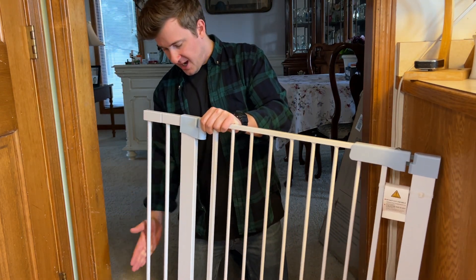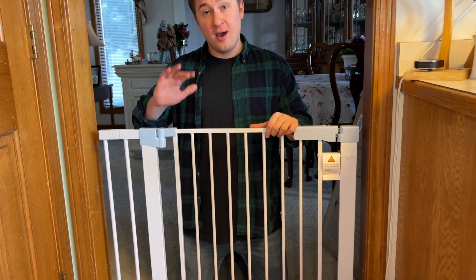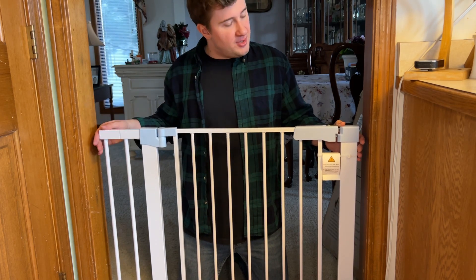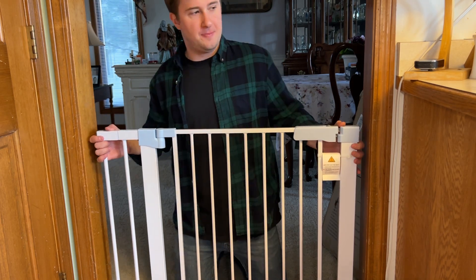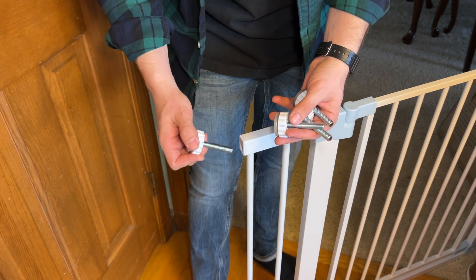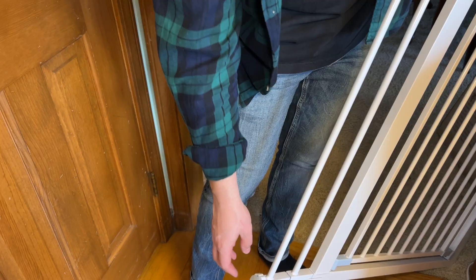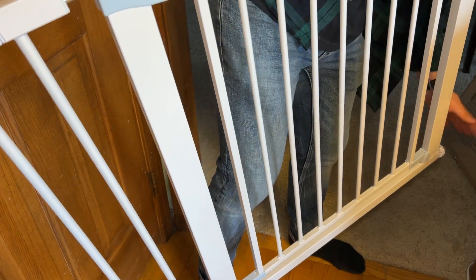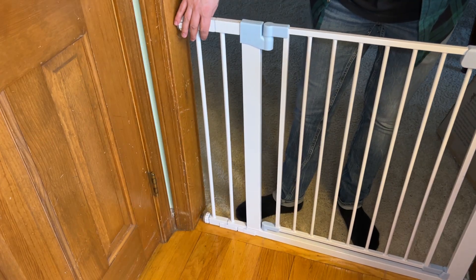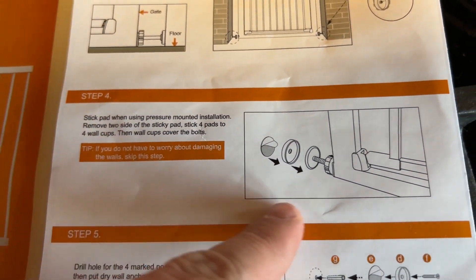To set that up we're just going to slot these onto the side opposite of the door latch — this is how it's going to end up looking on our doorway. The latch is here for us to walk through. Step two is going to be to attach our bolts. Once you've determined the size spacer to use, take your four pressure bolts and mount them — just slide them in to all four corners. I'm not going to be using the drill mounted method; I'm going to be using the sticky pad mounted method.